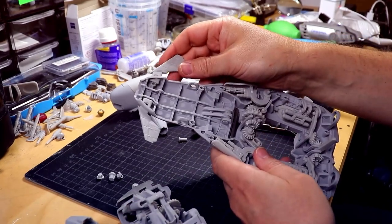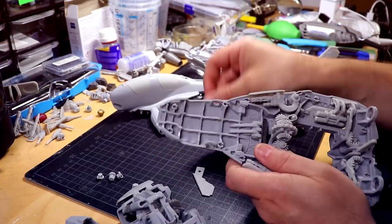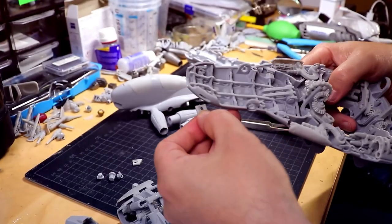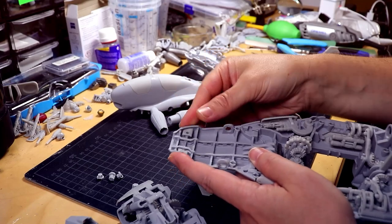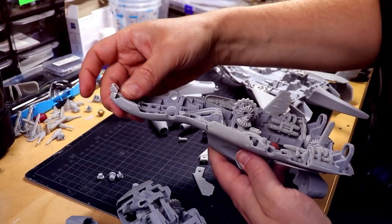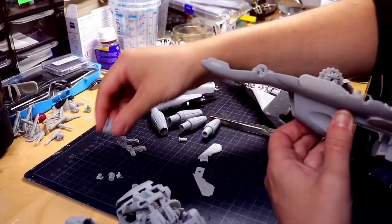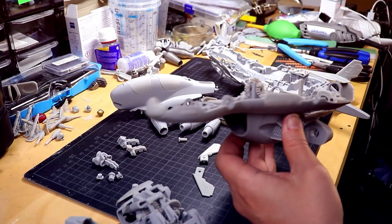Some more modular stuff: in the front you have these canards, which can also be removed in case you don't want them. There are small hull replacement parts that close up the openings so you can move them in. We also have different nose parts for the Peregrine version, like these grills and the sensor array. And of course if you wish, a nose cone or nose cover can be used as well.